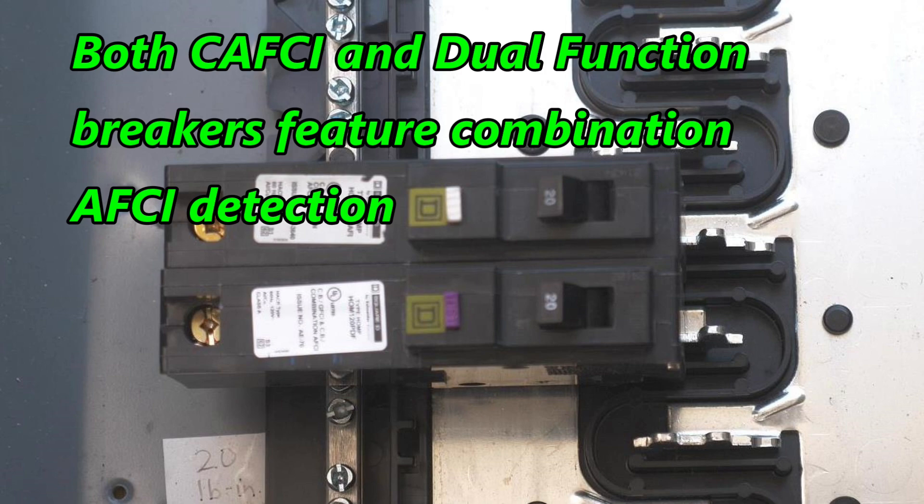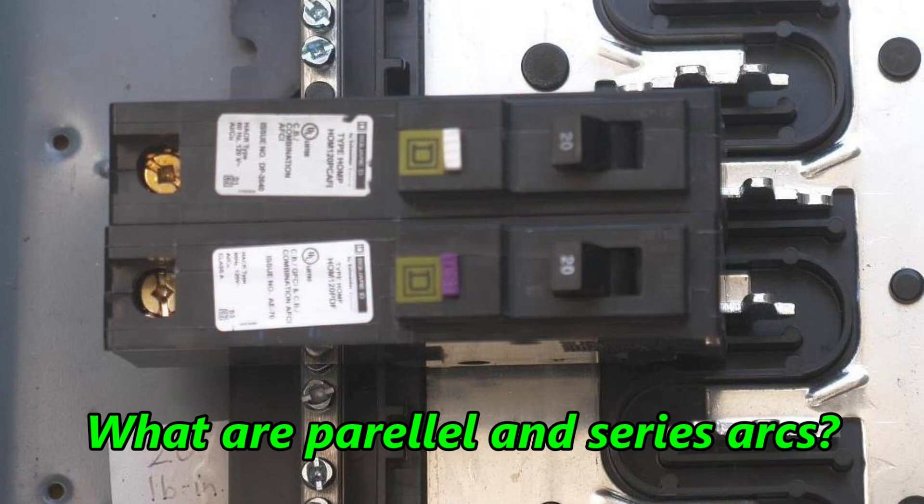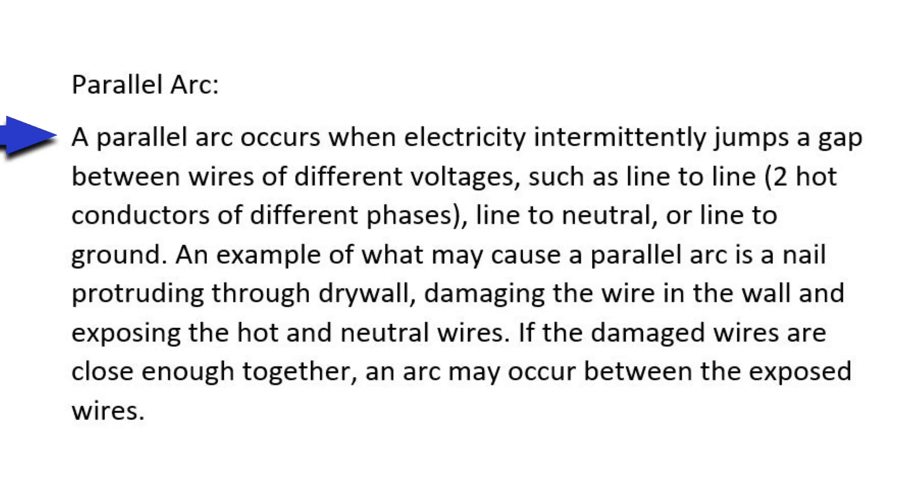The NEC requires that all AFCI breakers be the combination type. For this explanation I'm going to the Schneider Electric web page — that's the company that makes both Square D and Home Line. A parallel arc occurs when electricity intermittently jumps a gap between wires of different voltages — since it's line to line, that'd be two hot conductors of different phases, line to neutral, or line to ground. An example of what may cause a parallel arc is a nail protruding through drywall, damaging the wire in the wall and exposing the hot and neutral wires. If the damaged wires are close enough together, an arc may occur between the exposed wires.